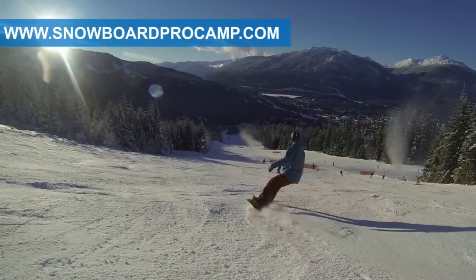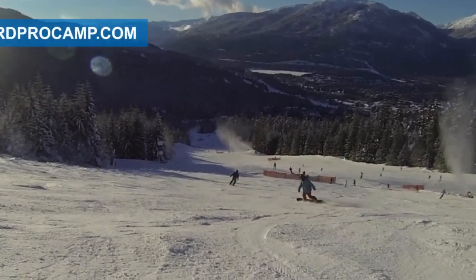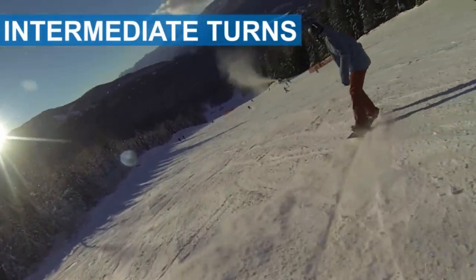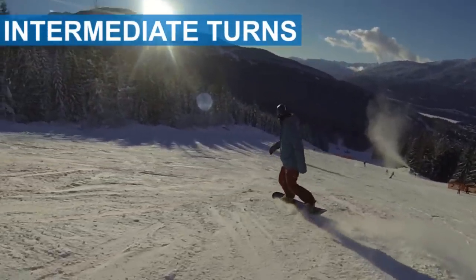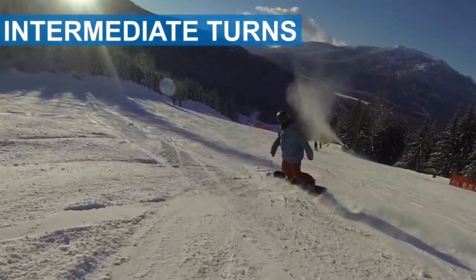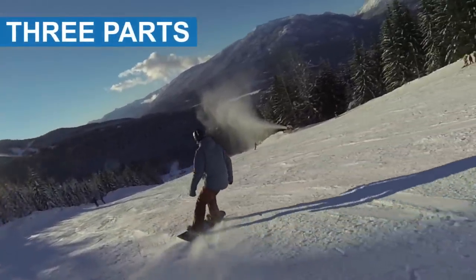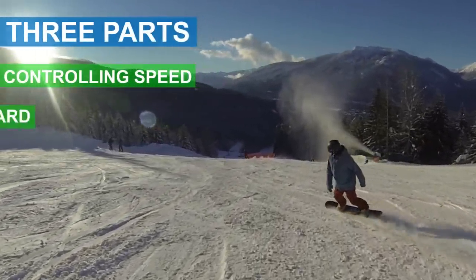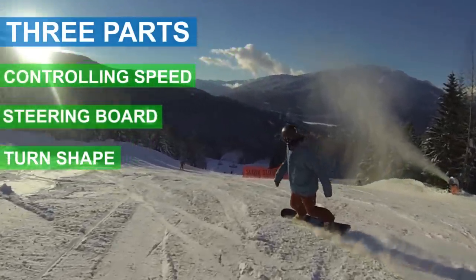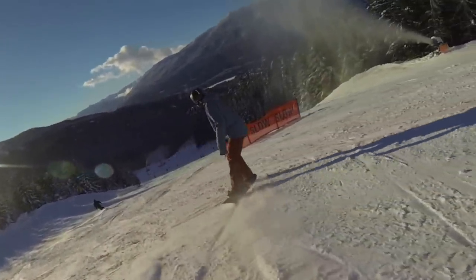What's up guys, this is Kevin from snowboardprocamp.com. In this video I want to give you some tips on intermediate turns. These tips will take your beginner turns to the next level or help you improve your existing turns. There are three parts to focus on: controlling your speed, steering your board, and the shape of your turns.